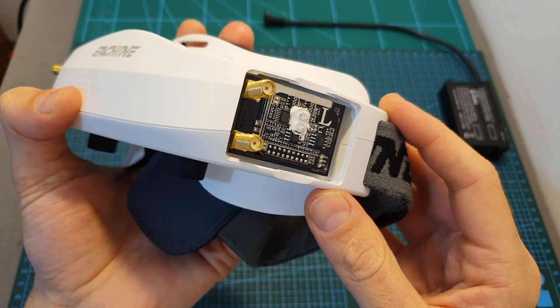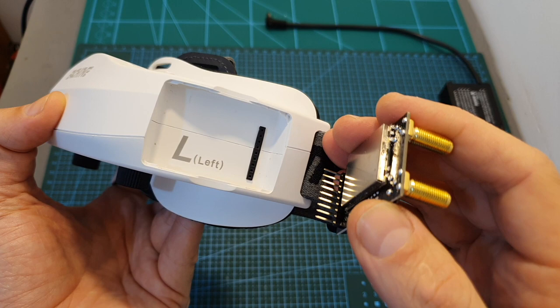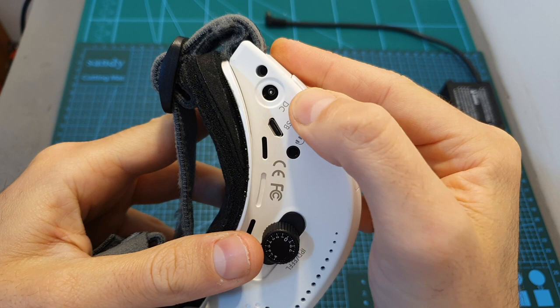The goggles are bundled with two diversity receivers that work together to create a quadversity module. You can still use other Fatshark-compatible receivers such as the ImmersionRC Rapid Fire, but you will lose the quadversity functionality and need to use a single module. Note that for quadversity to work properly, the letter inside the module bay needs to match the same letter on the receiving module.